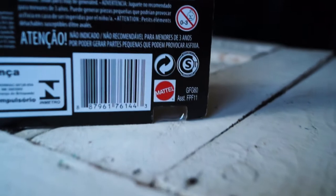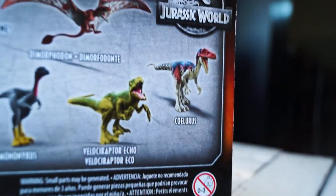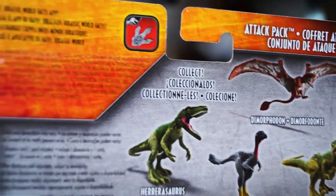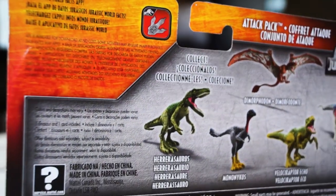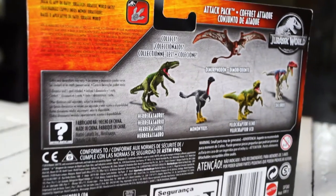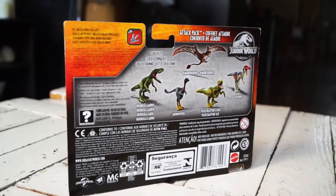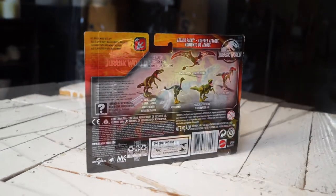The back of the box features an illustration of Velociraptor Echo and other amazing Attack Packs. Creatures such as Heterosaurus, Dimorphodon, and Echo are repaints of earlier releases from the Fallen Kingdom line, while the Mononychus and the Cellurius are Mattel's newest creations. They all look new, yet so familiar.